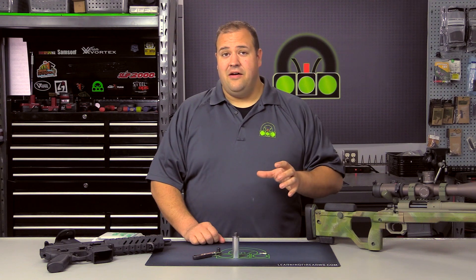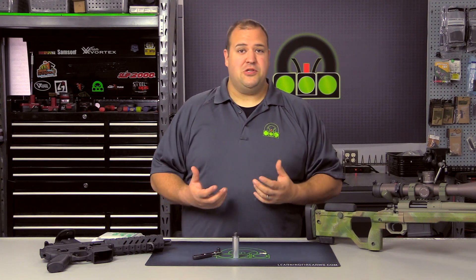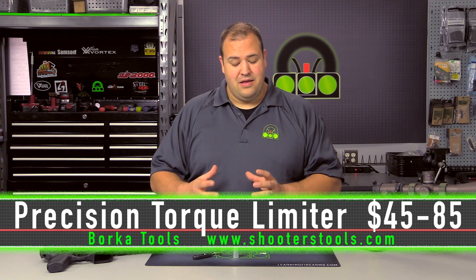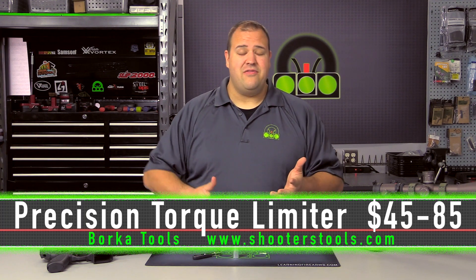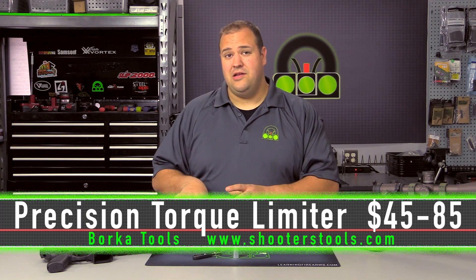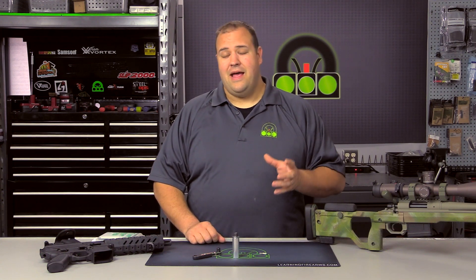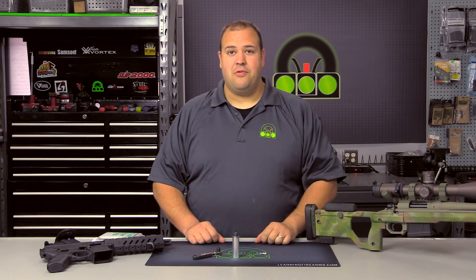One of the things I love about these tools is they just plain work and they are simple. As far as price goes, they are pretty attractively priced, ranging from $45 to $85 depending on the kits, which we will get into here in a moment. They are pretty attractively priced for what you get and the precision instrument that it really is.